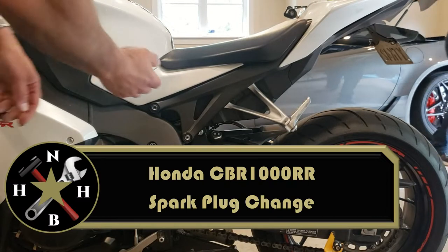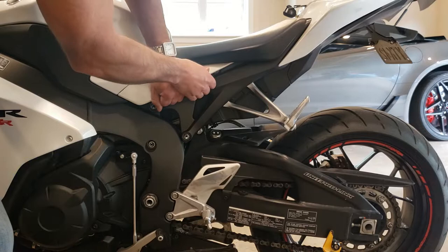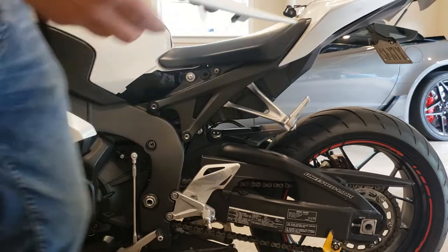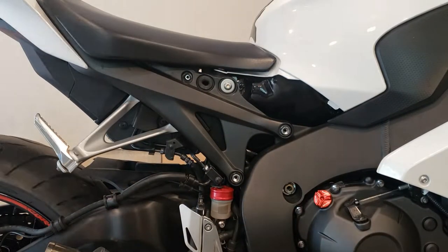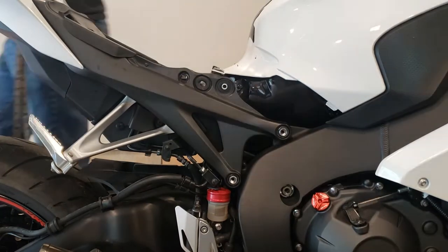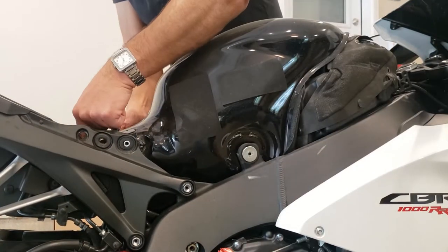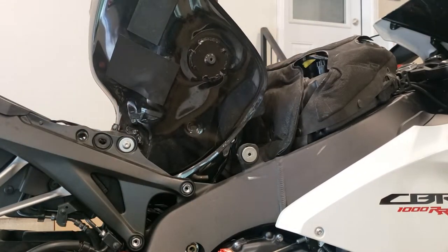We're going to start by removing these plastic covers below the seat. I'm carefully pulling outward and upward at the same time and these will just pop right out. Then I'm removing the bolts that hold the seat on and also the tank cover, putting two bolts back in where the tank is hinged so I can pull it back up and just leave it in place.